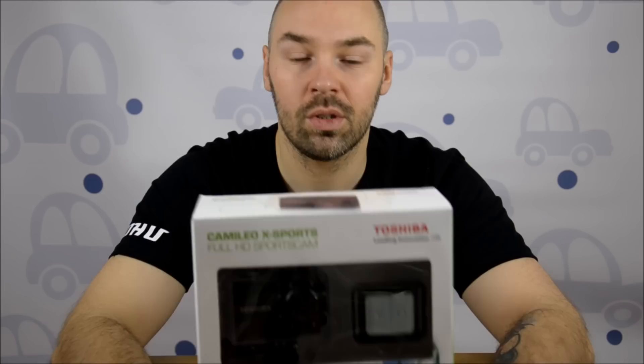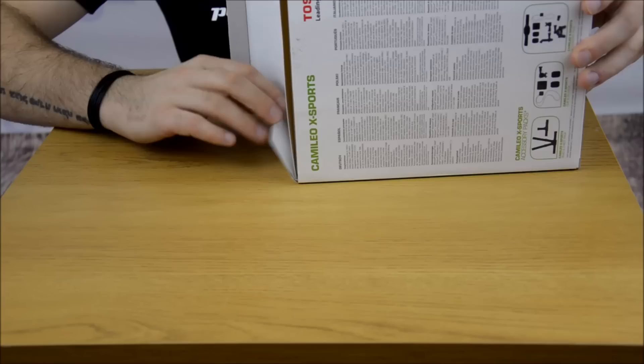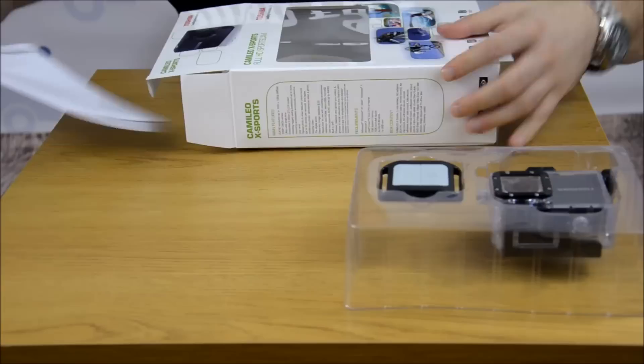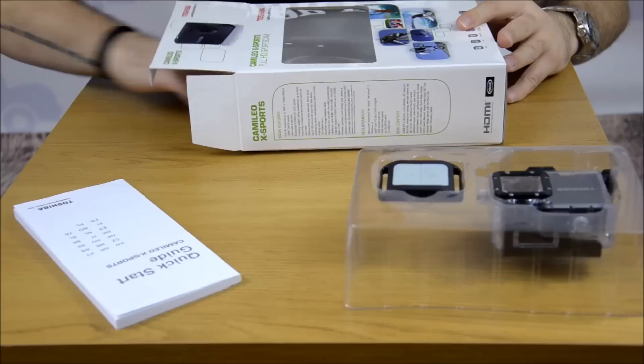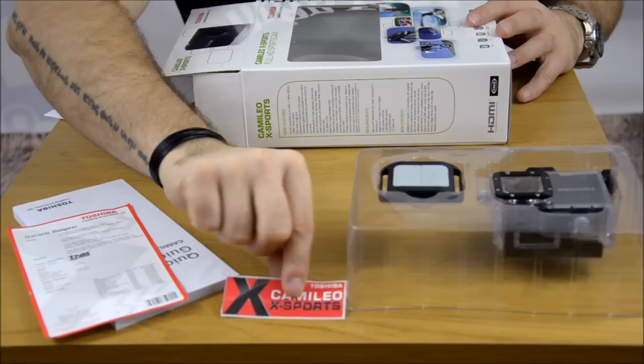Okay, let's open it. Honestly I opened it before, I just want to be prepared. So what we have here - we have a really nicely packed camera, looks really good, decent. Then of course we have a manual which is in a lot of languages. We have our warranty - I believe it's two years warranty. Nice touch, we have a sticker.